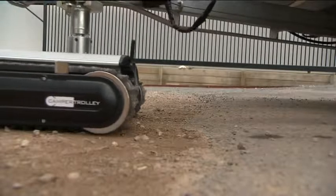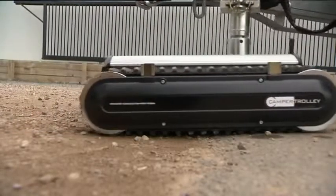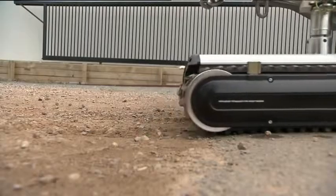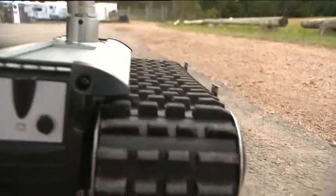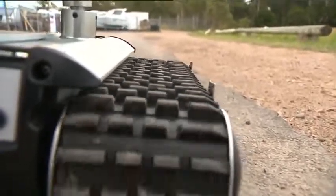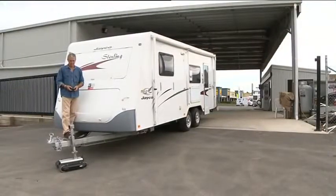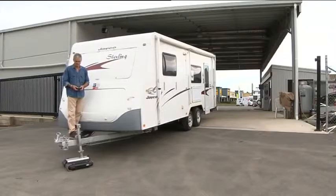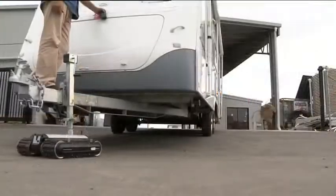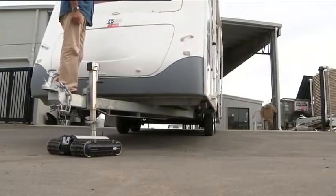With cutting-edge technology, the CT2500 is powered by a 14.4 volt lithium polymer battery. Four planetary geared motors drive the two all-terrain rubber caterpillar tracks, giving the machine the capability to take on a gradient of up to nine and a half degrees.